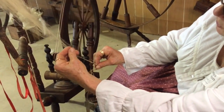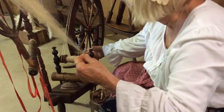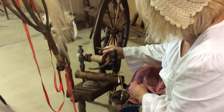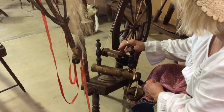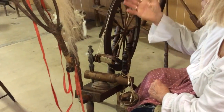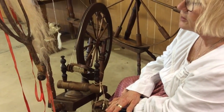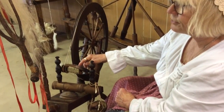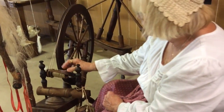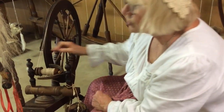Sometimes when you're starting to spin you keep spinning but you don't allow it to go on the wheel. As you spin, your fiber will pile up in one place and you want to keep it moving, because eventually if it piles up too much you'll fall down into that valley that you've created. Nine times out of ten it will bury itself in there and you can't find the end again. So you want to be consistent on moving it across.